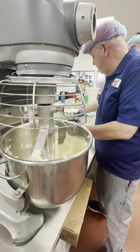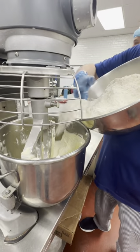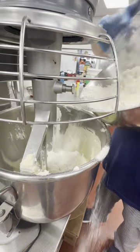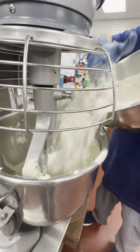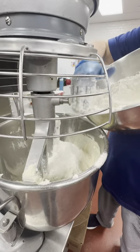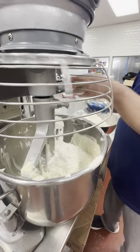We're going to add our flour. I'm going to add half now, let it go, and then I'm going to add the other half later. We're going to look like ghosts in here. And like I said, the recipe is going to be in our family talk and taste.